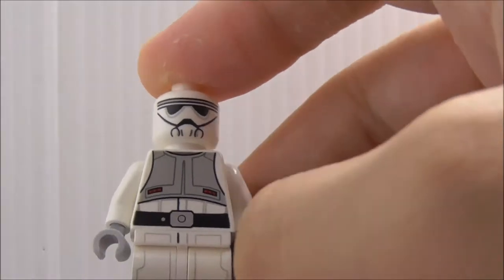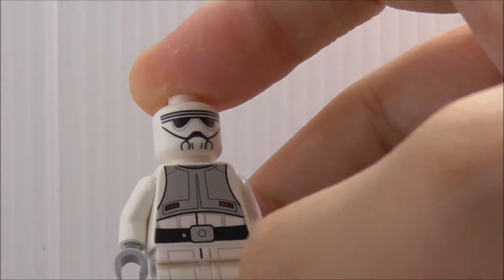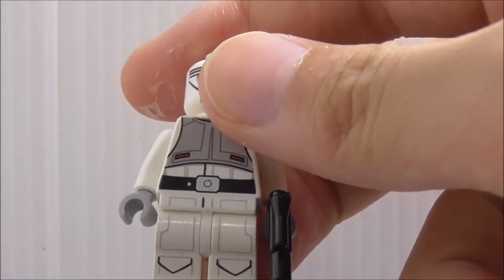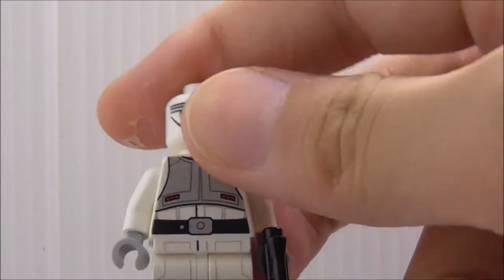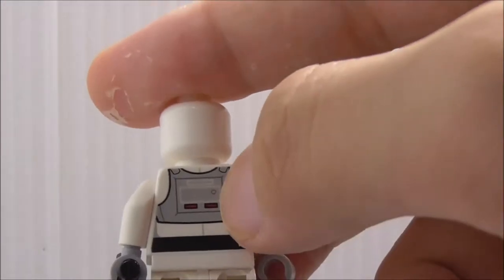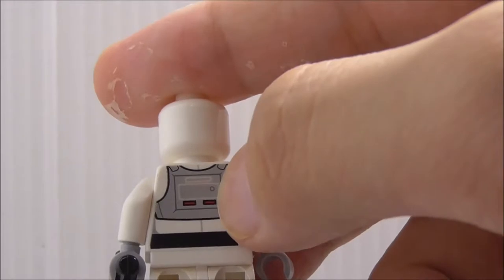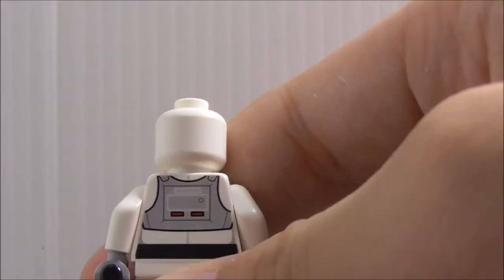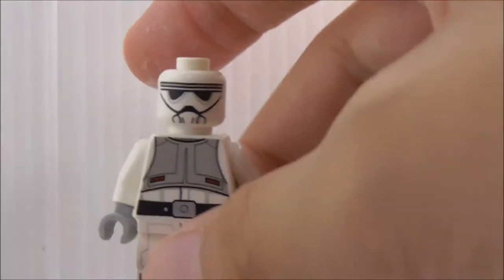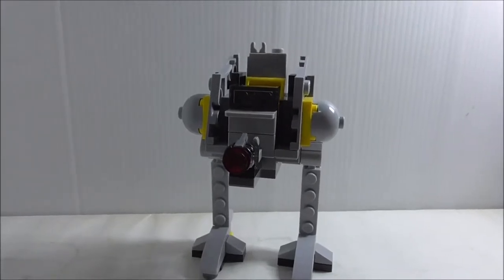The torso printing has an armor type thing and also a belt. The leg printing also looks nice — pretty useful for custom minifigs. On the back, there's what looks like a life support system, and you have the continuation printing for the belts. That's it for the ATDP driver.